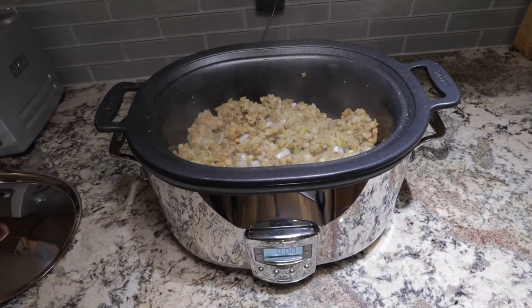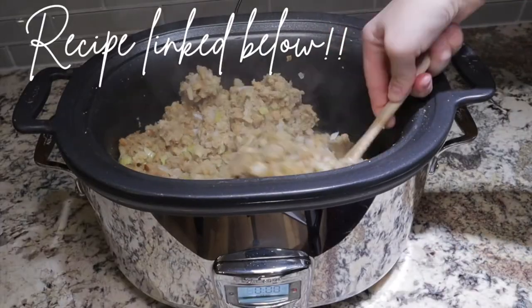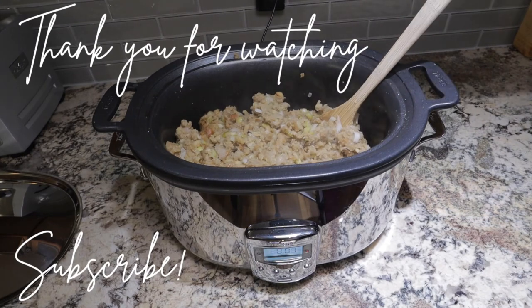I hope you guys enjoyed this video. Thanks for watching — don't forget to like and subscribe if you haven't already. I'd love to have you around for future videos. Take care!